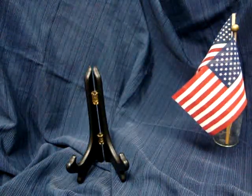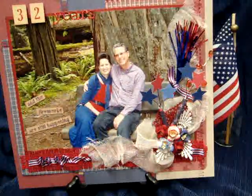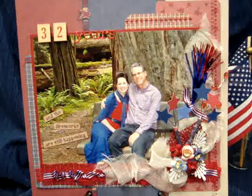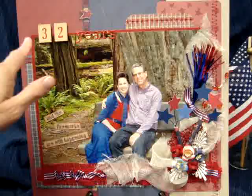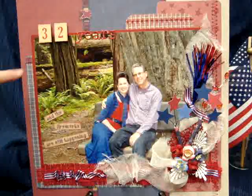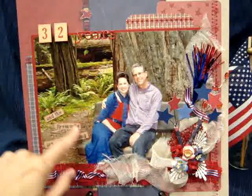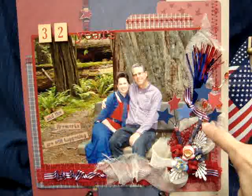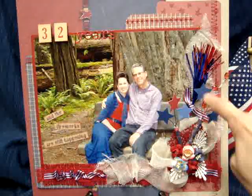The 4th of July is my husband's and my wedding anniversary — we were actually married on the 4th of July, complete with fireworks compliments of my brother. It's been 32 years and we celebrated our anniversary over on the coast by the Redwoods. We had this picture taken. I've done a lot of layering with paper and some sewing on my sewing machine to give it extra texture. So I have '32 years and the fireworks are still happening.'